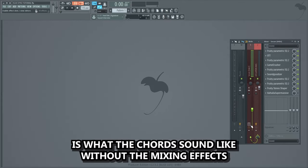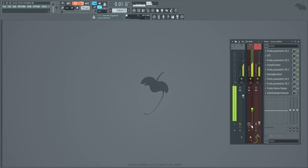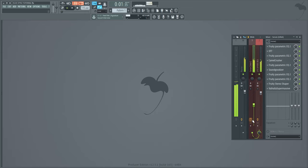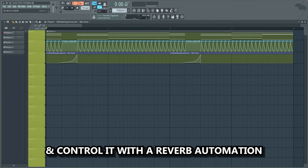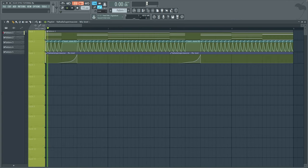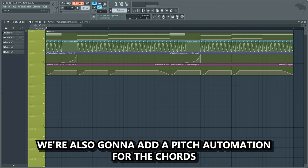This is what the chords sound like without the mixing effects, and this is with. Let's also add a reverb on the chords and control it with a reverb automation to fill out this little pause in the chords. We're also gonna add a pitch automation for the chords.